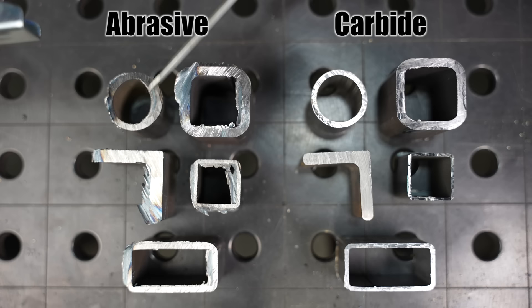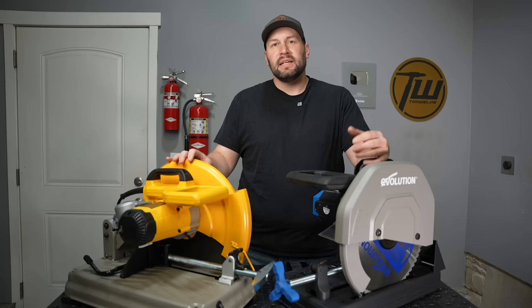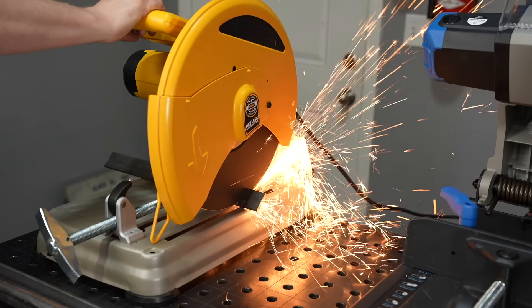Let's put those side by side. On the left are the parts cut with the abrasive saw, and on the right are those cut with the carbide saw — there's a clear difference between them. I think that's even a bigger savings than the time you save from the cut speed.